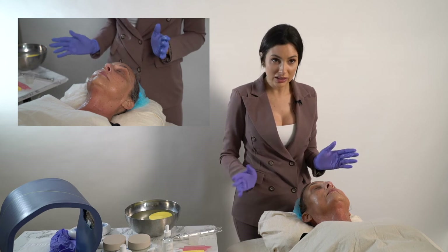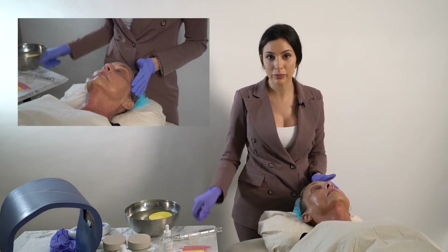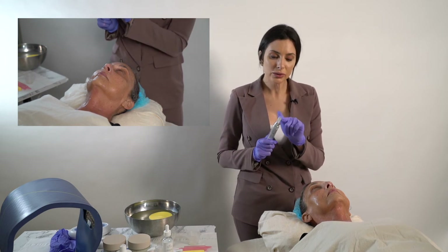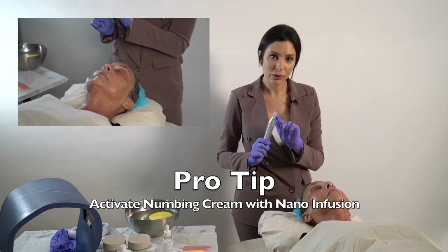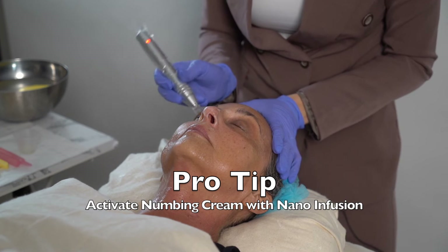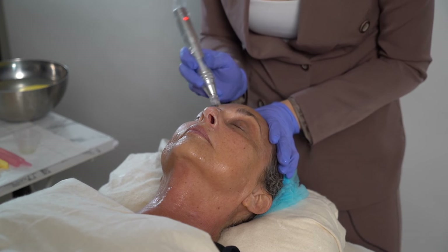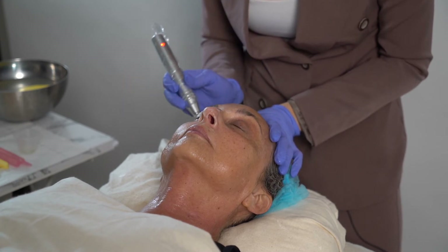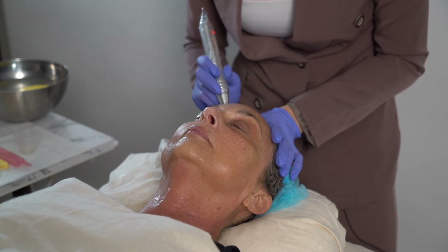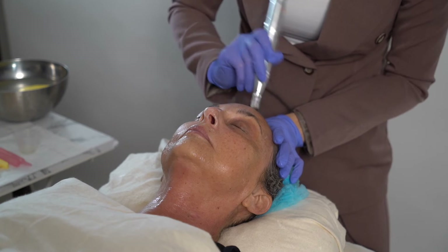If you want to make sure your client is extra numb even after using the Saluma on the near-infrared setting, after you do the nano eye lift, you can use that same nano cartridge to infuse the numbing. Just do a few quick passes to make sure that product is infused, still pulling the skin taut. This is also going to help stimulate blood flow circulation so that we can reach our endpoint more quickly when we move on to microneedling.